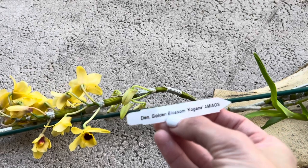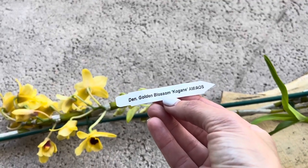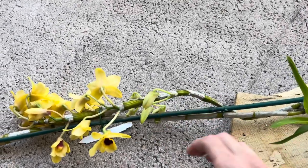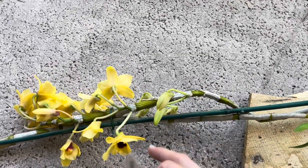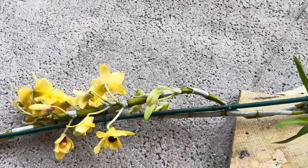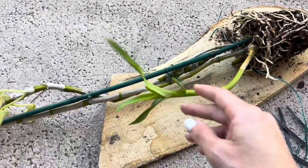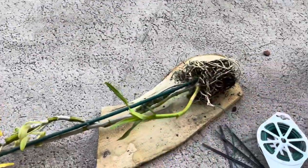It's a Dendrobium Golden Blossom Co-Jane — I hope I pronounce it the right way. This was from Springwater Orchids. I got it from them at the Boca show and I believe this one was $60. It's a really nice size and it has a new growth right here. I really want to get it mounted.